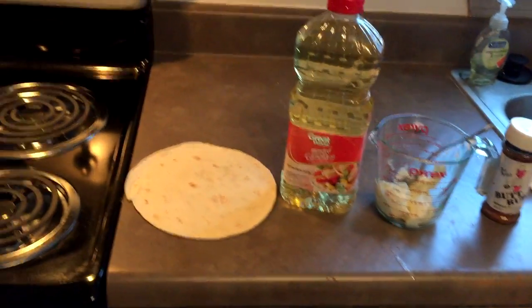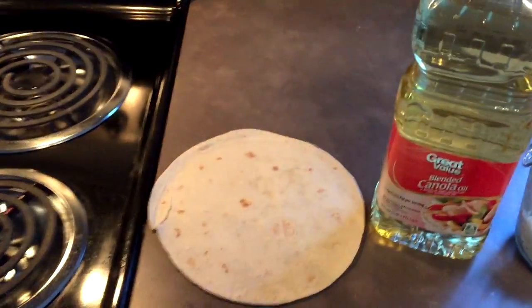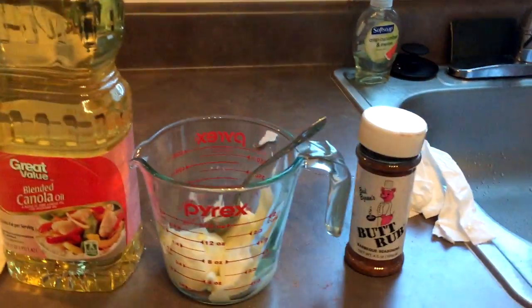It's your host Firefly. Today on episode one we're gonna be cooking fish quesadillas. You're gonna need your flatbread, some olive oil, some butter, and your sauce.